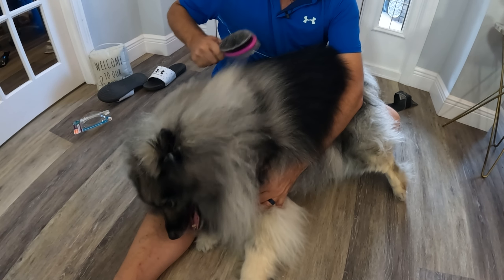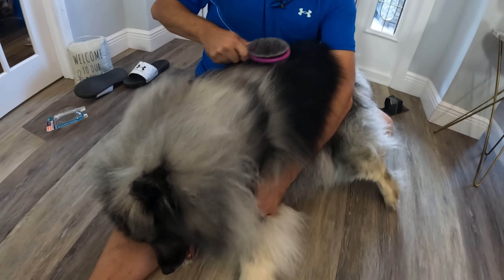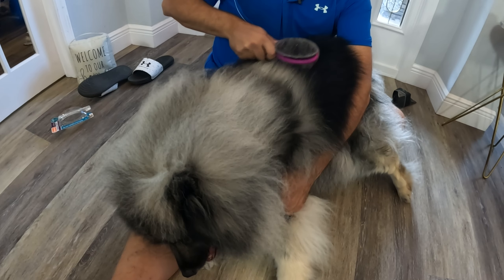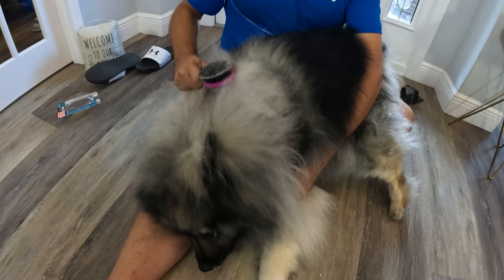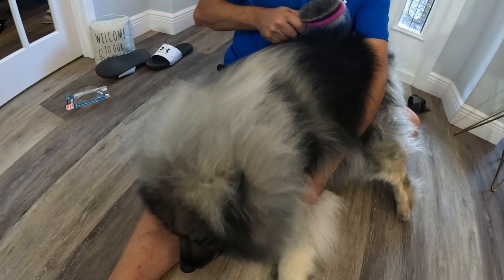I'm gonna say this is pretty good. I can feel it — it's getting down there, we're pulling some knots out, but he's not flipping out, he's not crying. I'm gonna say this is definitely good. Look at that undercoat coming out of him. There's no way this is not working.